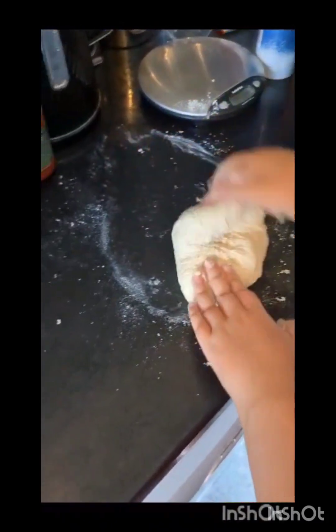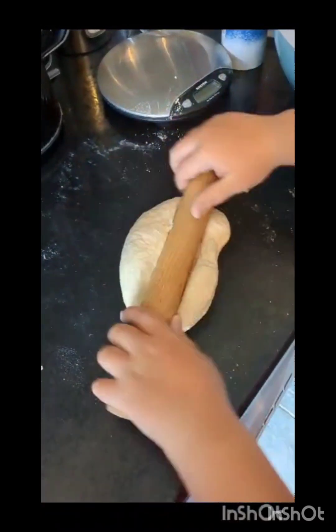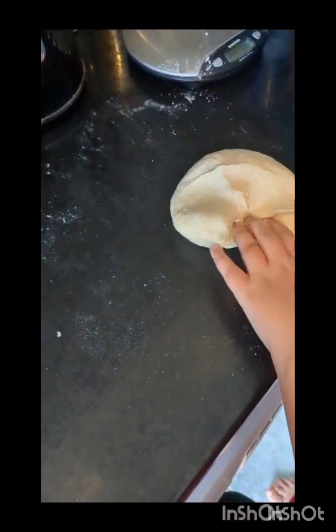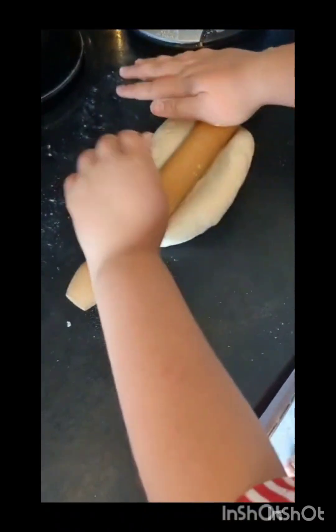It just needs a bit more kneading. Now we need to start rolling, but it's a bit harder at first. It's like a flat pancake when you're done.